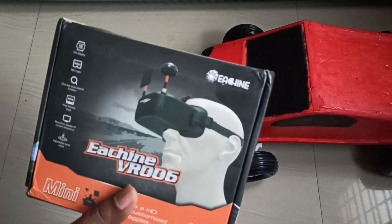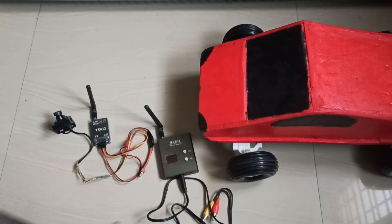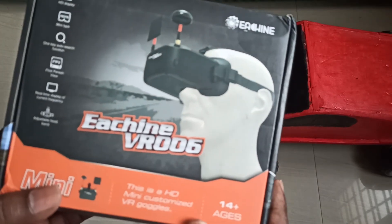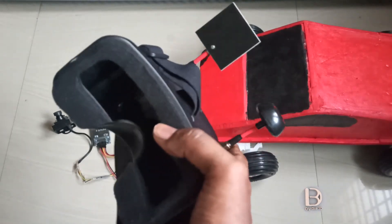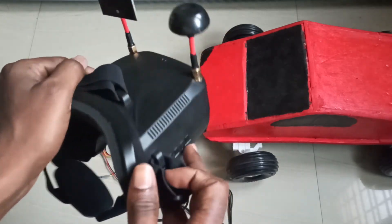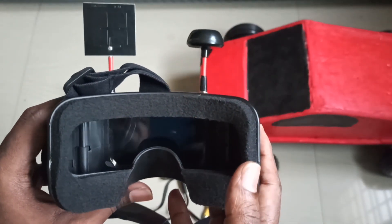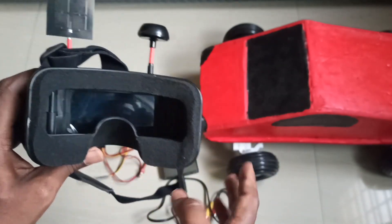For outdoor use, I am using FPV goggles so I don't need the separate receiver. This is the Eachine VR006 — a very simple, portable, and compact goggle that I can carry easily. I am using this in place of the receiver. I will make a separate video on how to use the receiver later.